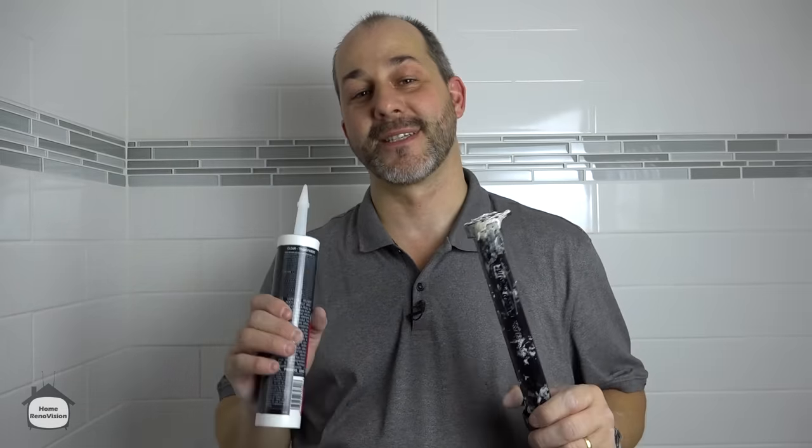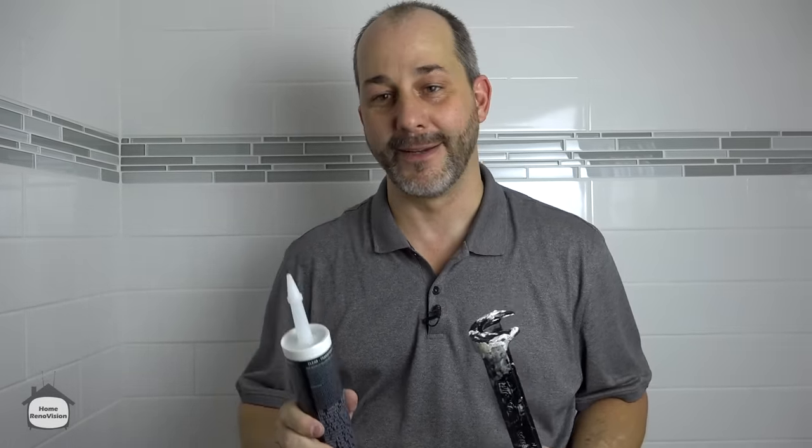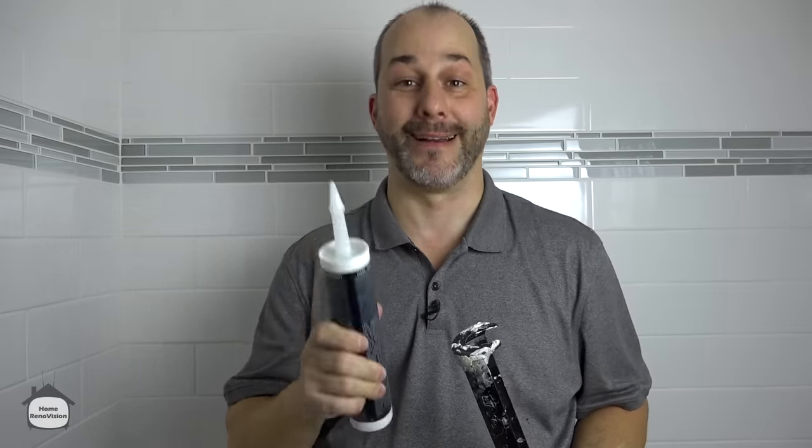In this video, I'm going to show you how to install silicone. Now, this is not painters caulking — this is an actual professional grade silicone, the stinky stuff. And if you don't do it right, you're going to make an absolute mess. So I'm going to show you all my tips and tricks for putting it in and making it look pretty.